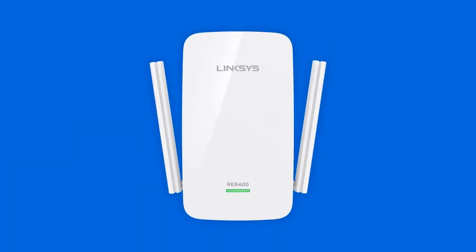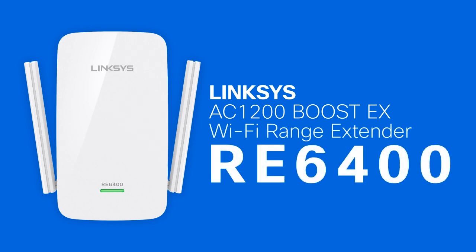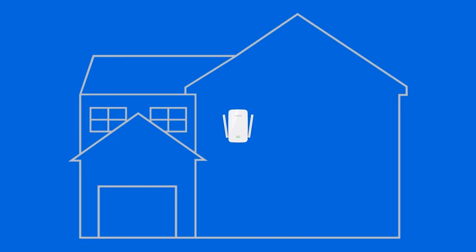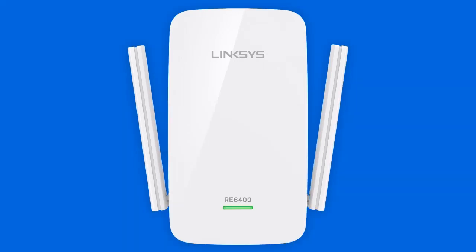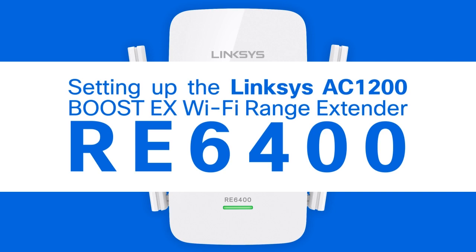Expand your current wireless network range with the Linksys AC1200 Boost EX Wi-Fi Range Extender RE6400. Equipped with wireless AC technology, the Linksys RE6400 helps eliminate dead zones of up to 7,500 feet. This video will guide you in installing the Linksys RE6400.